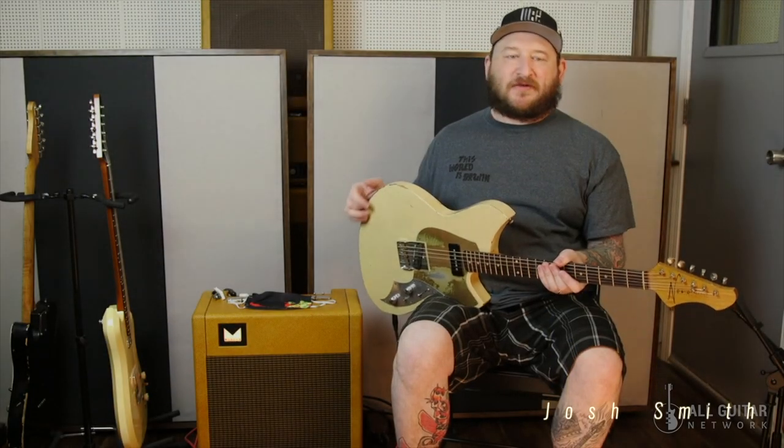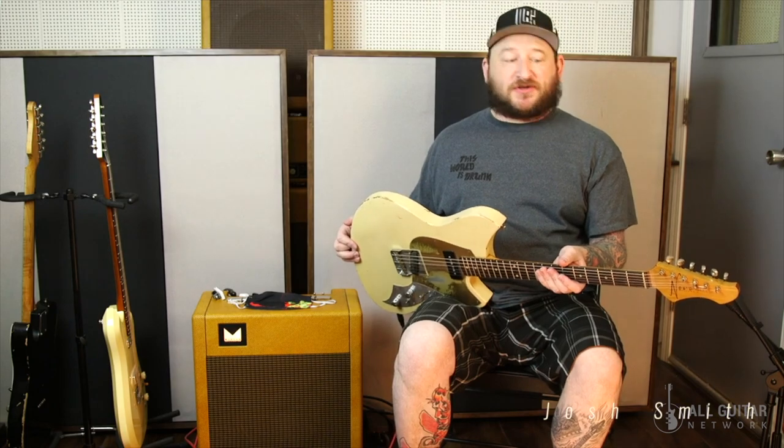Josh Smith again, All Guitar Network, here at my studio, Flat 5, and we're talking about a bunch of my guitars.